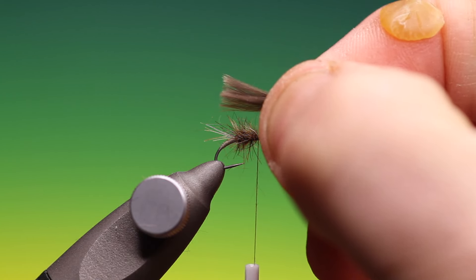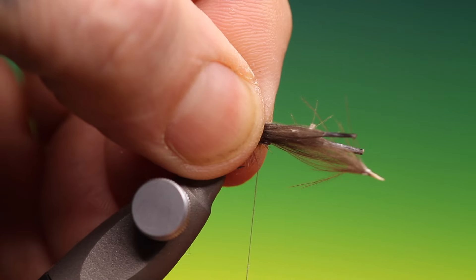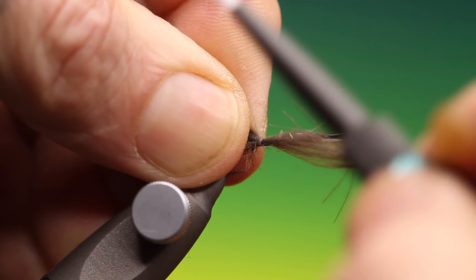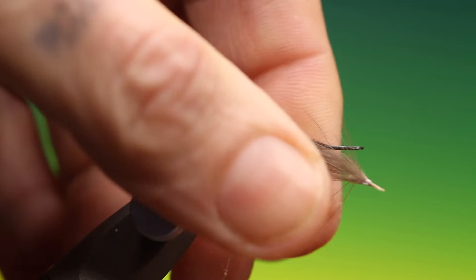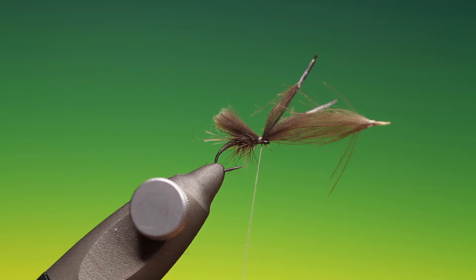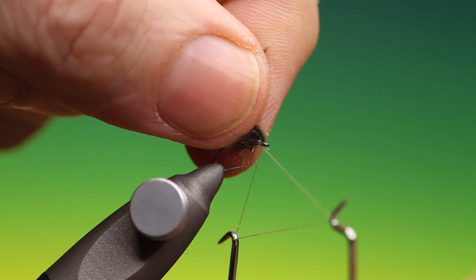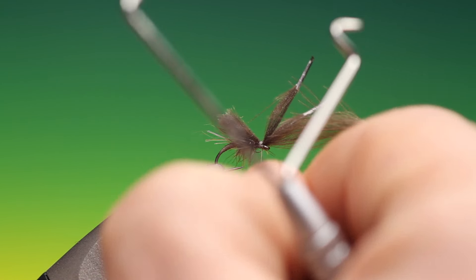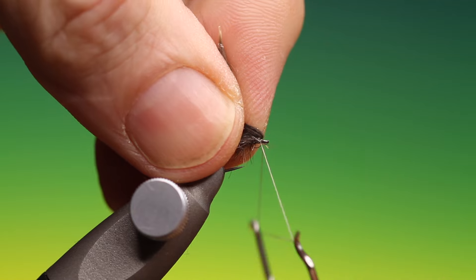I have three tiny CDC hackles that I've aligned the tips up. Just put a little bit of wax on my tying thread. Lift up the front, take our whip finisher. This thread is waxed so I don't need to varnish it — there's no point varnishing such a small fly. The wax will hold the whip finish.